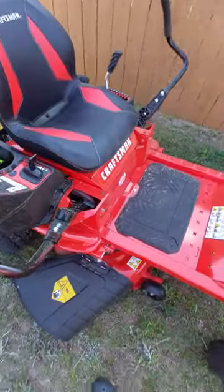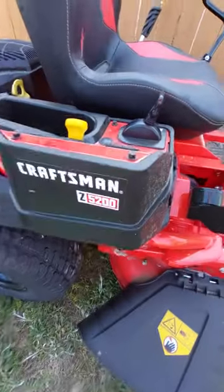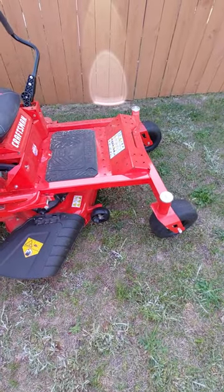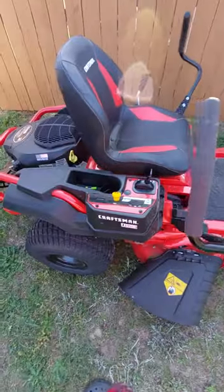But again, this is the Craftsman 42 inch Z5200. This one is sold from Lowe's; I think the Cub Cadet version is through Home Depot, so each of the big box stores has one.